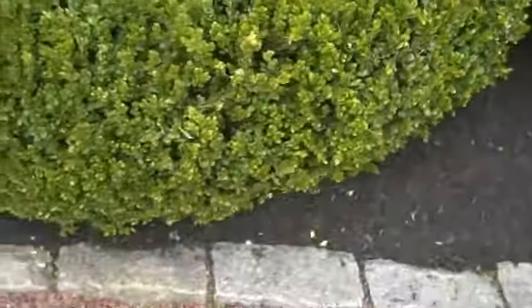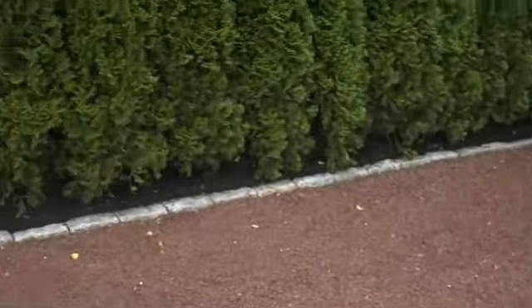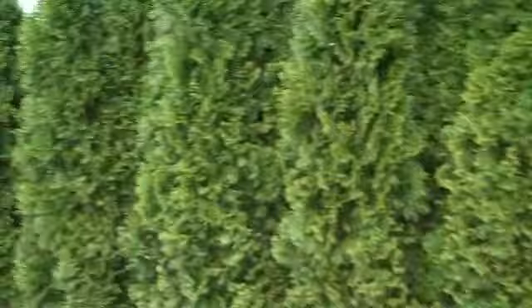Some dwarf Alberta spruces, some nice low growing boxwoods to stay below the window. A nice screening of arborvitaes for some privacy.